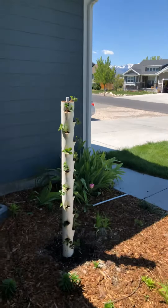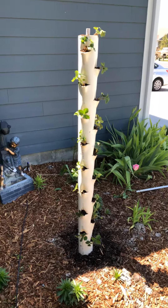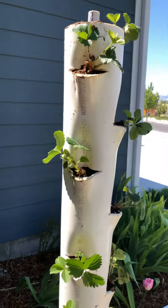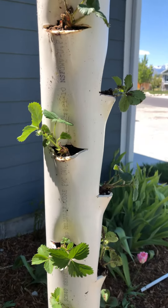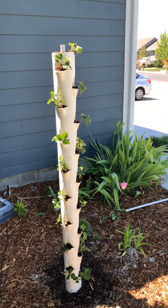Hi! So yesterday we made this strawberry tower, and we made it by pulling out and heating up the pipe. As you can see, it made little cups basically for a strawberry to sit in. There's a YouTube video showing all the steps to do that.